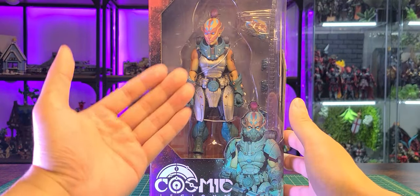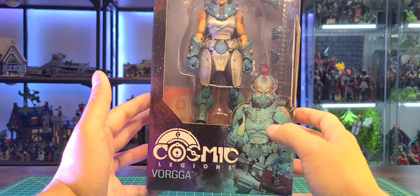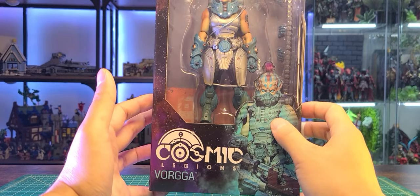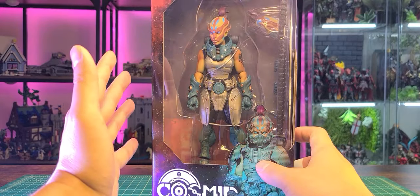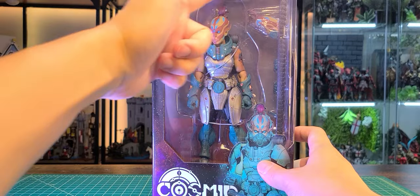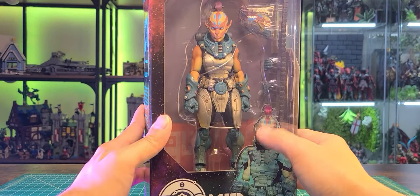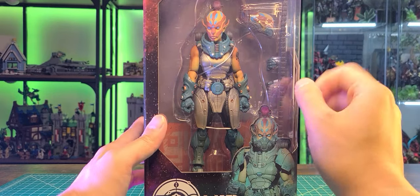Obviously we can see the figure itself. We do have the Cosmic Legions logo with Vorga right over here and a pretty cool render of the figure itself. Inside it's hard to see but it looks like there's a cell block — you see the orange wall, the gray, and then there's like ventilation on top. You can kind of take a peek at some of the accessories in there.